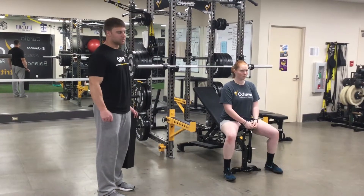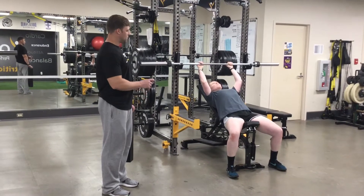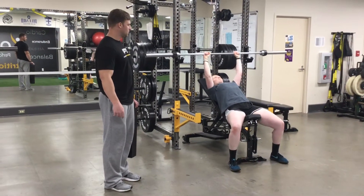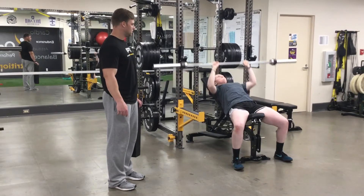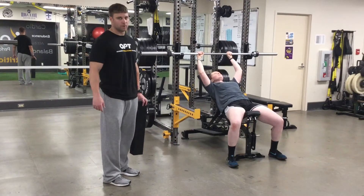Closed grip incline bench press. We're doing our normal setup as far as our feet and our upper body. We're going to put our index finger on the edge of the rough, going to the top of our chest, and pressing. That is closed grip incline bench press.